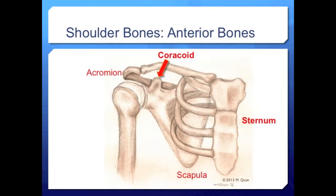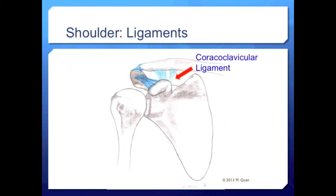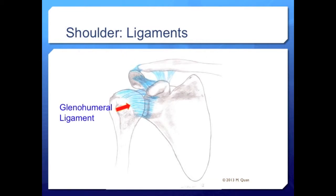The scapular coracoid process juts out anteriorly and attaches to the short head of the biceps and pectoralis minor. The coracoid also serves as a major stabilizer of the scapula with numerous ligaments linking to the clavicle, acromion, and humerus. Notably, the coracoacromial ligament serves as one of the borders of the subacromial space.